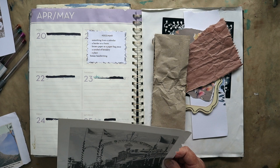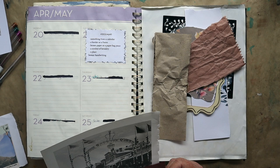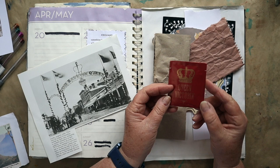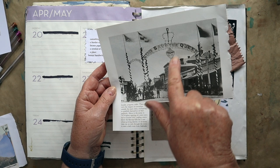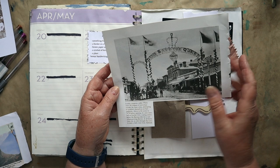A symbol of heraldry — now this was the hardest one for me. I could have printed something off but I didn't want to do that. A crown, a flag, a coat of arms — something like that is what comes to mind. I've got this little tea bag packet with a crown on it and Queen Victoria on one side. I also found this picture from an Australian history book with 'God Save the Queen,' a shield, a crown, and flags. I think I'll use that rather than the tea bag packet.